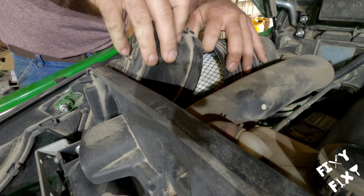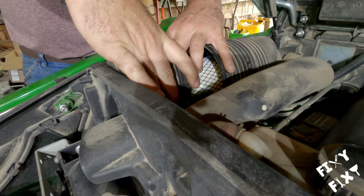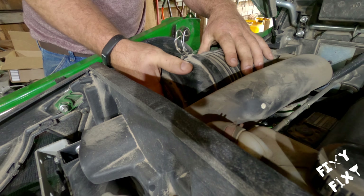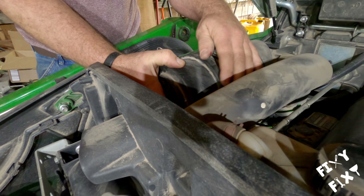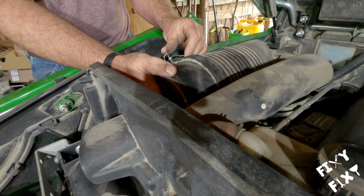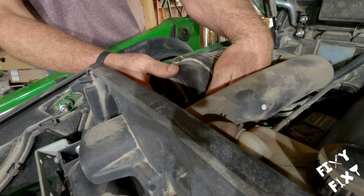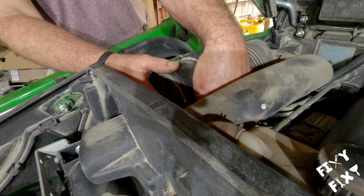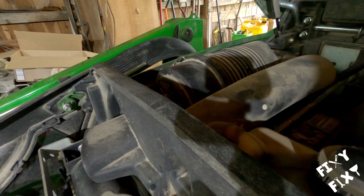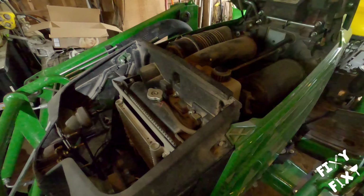Pull it up to get that cap on there — it's a bit of a fussing process but it goes. Don't press in on the cap firmly; give it a twist around and you'll feel it settle in. Then clip your metal clips back to the locked position. Make sure you catch everything properly — the one down below is a little hard to see. And there you go — an easy service for a nice little machine.